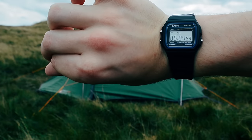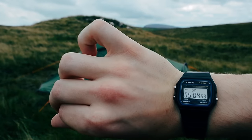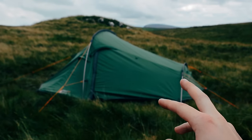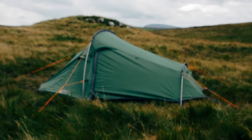There we go — 5 minutes and 4 seconds, so that's well below the estimated pitching time. And if I were a betting man I would say I could get essentially the rest of my sleeping bag set up and roll mat done within the next two minutes. I'll continue the video and we'll try that now.